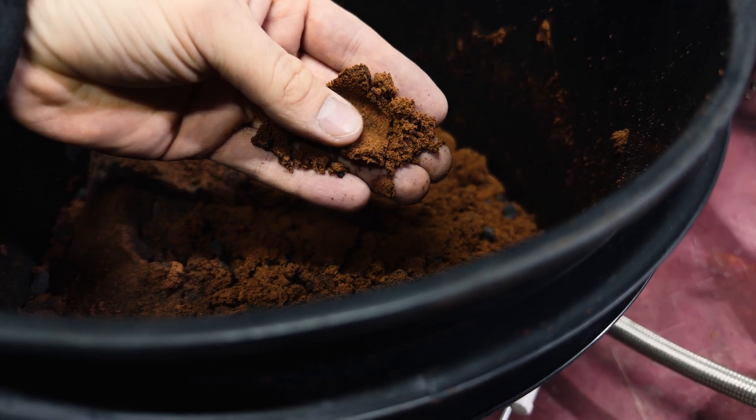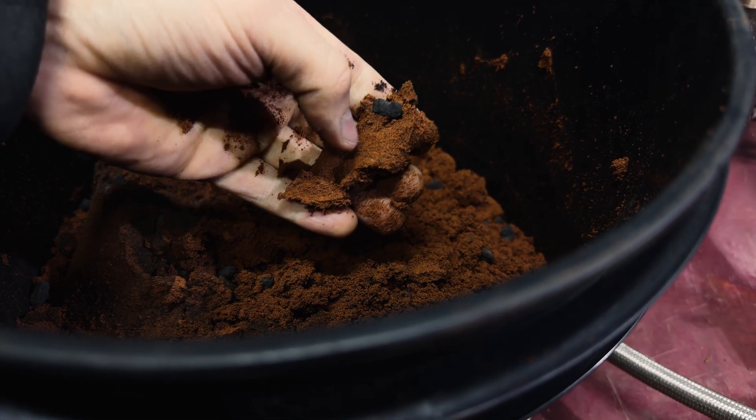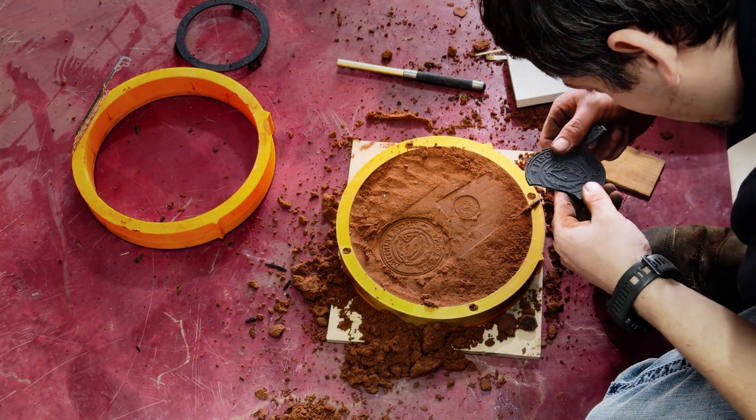Step 2: we need something to pour that angry hot metal into, and a 3D printed mold is not going to survive that. Instead, we're using Petrobond — it's an oil-bonded casting sand that kind of feels like a gritty Play-Doh, and it can handle molten aluminum without freaking out. The idea is simple: you press your 3D printed positive into the sand, pack it tight, then pull the print back out. That leaves a perfect cavity for that spicy liquid metal to fill. Sounds easy, right? Spoiler alert — it's not.